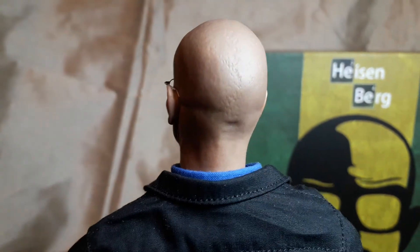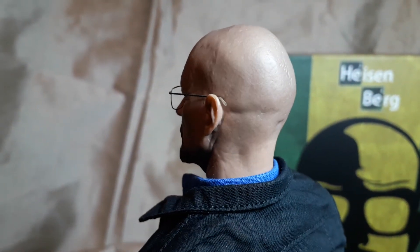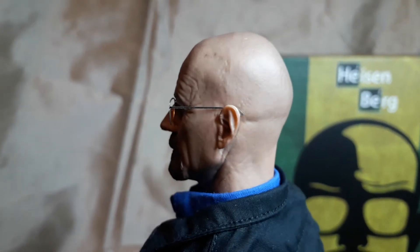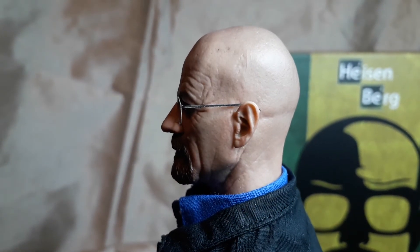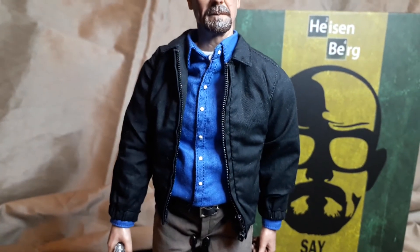The head sculpt is what people are excited about. The original Masterworks owners are calling this recast trash, which it is a recast, but it is not trash. As you can see it's got a seam line there, but the paint job I think you'll agree is very good. The likeness is very, very good - hats off to Trevor Grove. For £88 this set is a no-brainer.